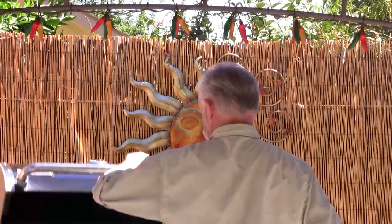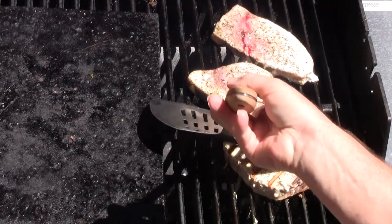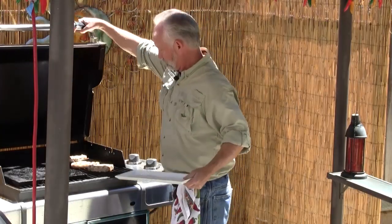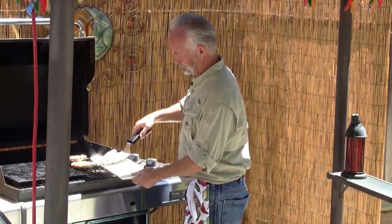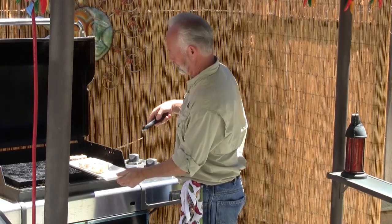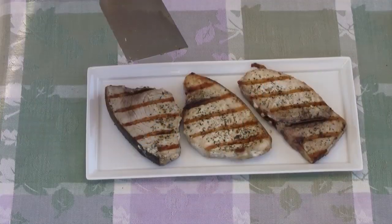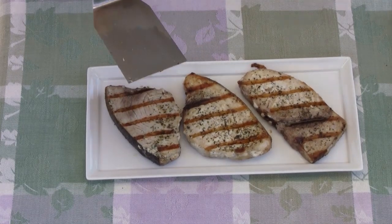Now I've got to flip my fish. That's what I'm looking for — this is not going to take but a minute more on this side. Time to pull the swordfish. Tender still, a little firm. You have the option of cooking your fish until it's done white all the way through. With swordfish you can go in at medium and have a little bit of pink. I prefer mine cooked done.